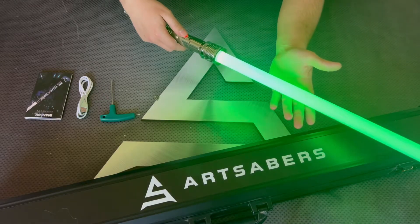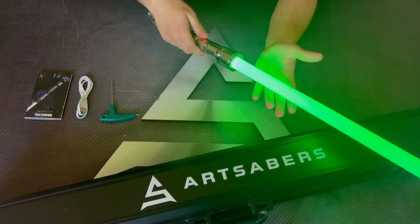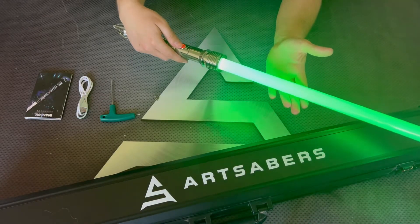So pressing the button you get a blaster effect. Holding the button for one blink you get a blaster deflection effect.